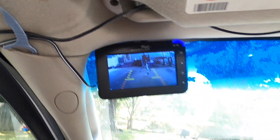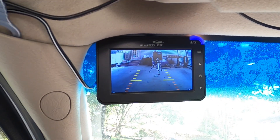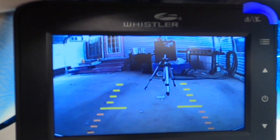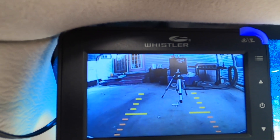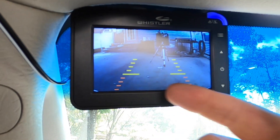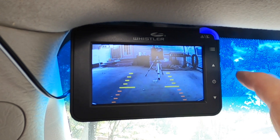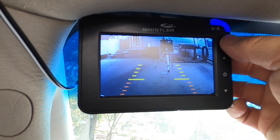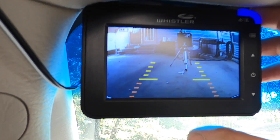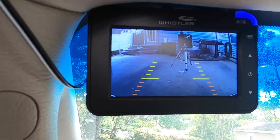This is where I've got my mount — over in the corner of my windshield. You can set this screen to come on and go off at different intervals; I've got mine set for 120 seconds. There are options to turn the grid lines on or off, and you can install multiple cameras using the options on the side. For the grid lines, hold the power button for three seconds to toggle them on or off.